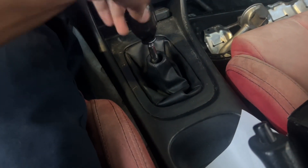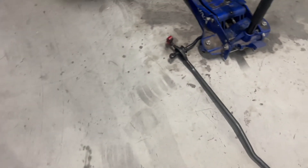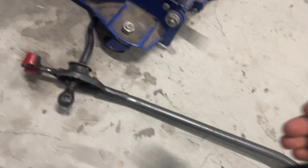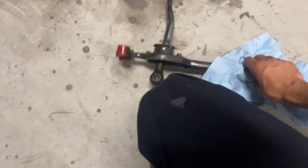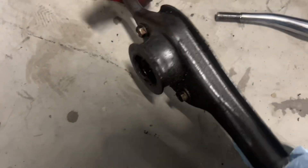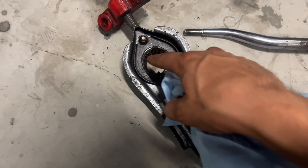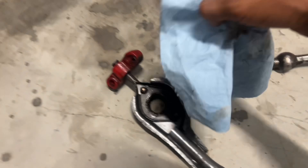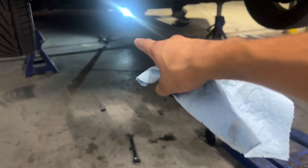I didn't record taking off the linkage because there are millions of videos on how to do that. Here's the shifter — it already came apart the first time. The shifter itself isn't the problem; this is a Megan Racing shifter and they're actually really good. But here's the linkage — that plate just widened out somehow. Even if the bushing was worn that just causes wear, but the plate is what holds the shifter in place. The new shifter is going to eliminate this whole piece — it'll bolt directly to the chassis.